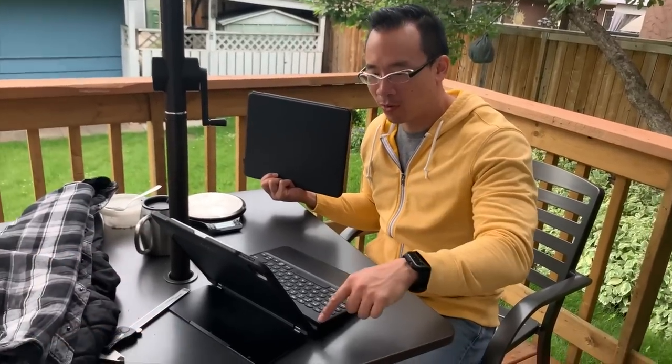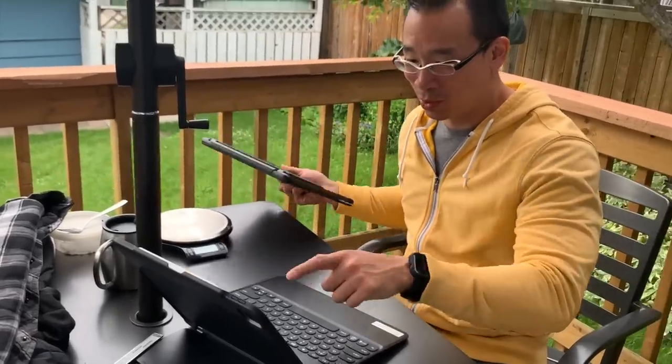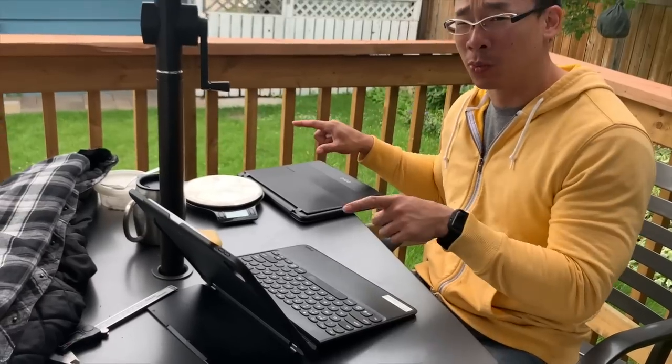Wait, that one came out first and then this one came out? I'm thinking this one came out first and then Zag's like, we need something else to milk more money out of it. And then they came with this one, because this one is just way more useful. I can't think of any reason why you would go with the Slim Book Go — like, no reason whatsoever.